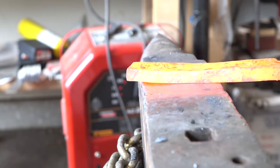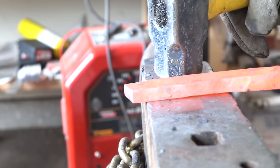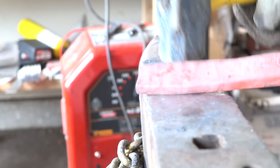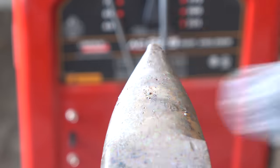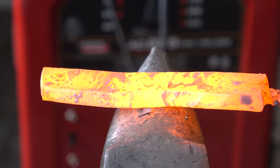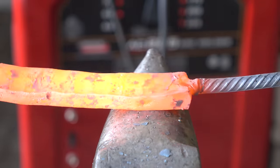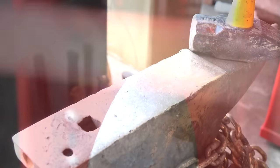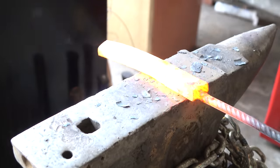Now comes the work of drawing this out into the desired length for our knife. It's going to be a full tang construction so it's going to have to be a little bit longer than it might otherwise be for a hidden tang. I'm trying several methods to draw it out — hammering over the edge, then on the horn, then cross peening. My impression is that cross peening goes the fastest for a piece of metal this wide, but perhaps my technique is not the greatest.